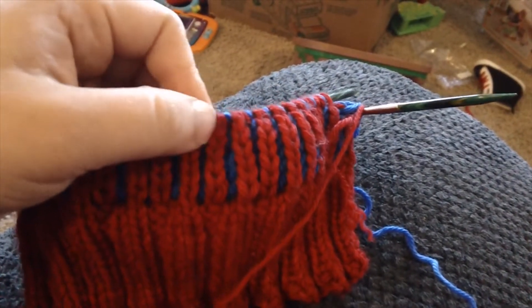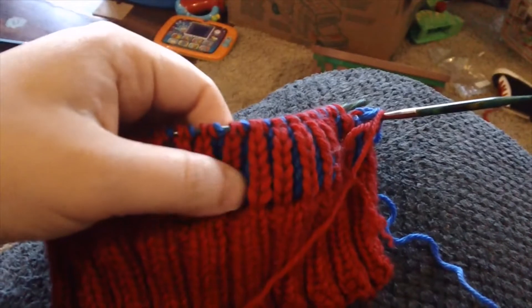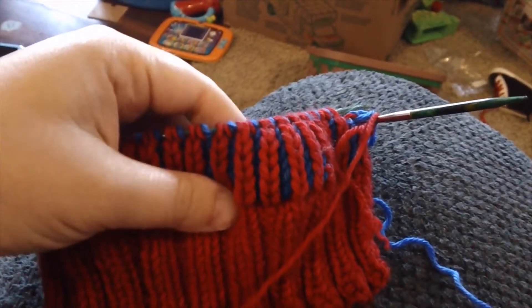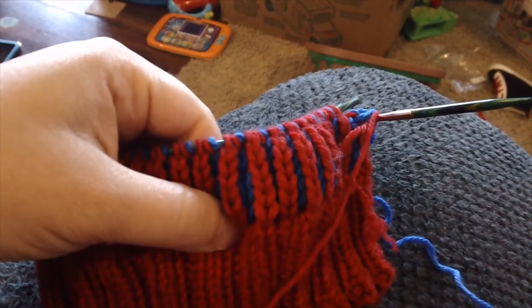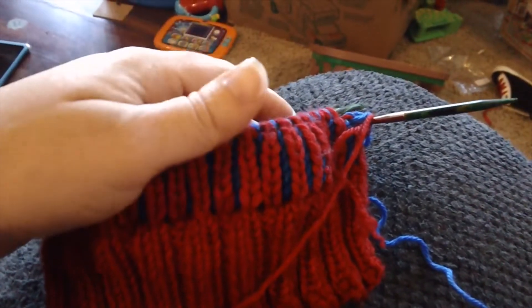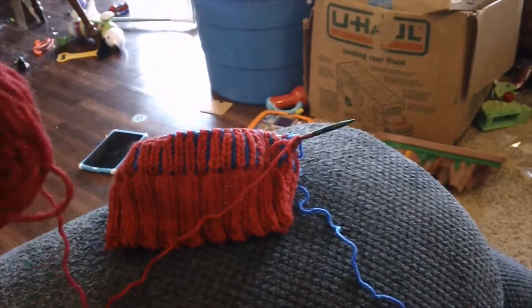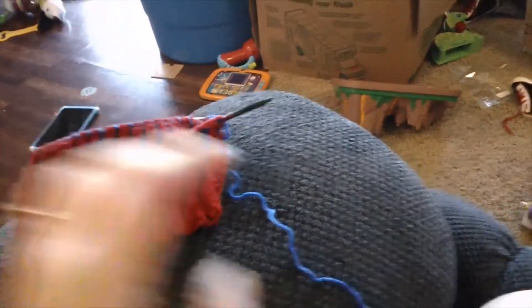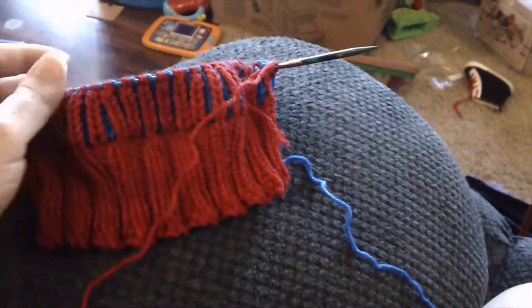It took me that many rows to figure out what I was doing. I was trying to learn how to read the knitting while ripping back, and at one point I was actually ripping out the wrong color — that's why it was such a pain. I probably ripped back several extra rows because of that. As for color management: my red sits next to me on the left outside my bag, and my blue stays down inside the bag wherever I am, so I can keep the colors controlled.